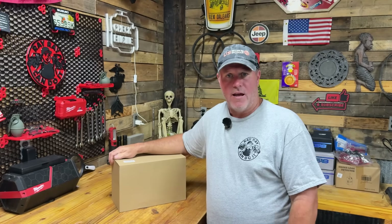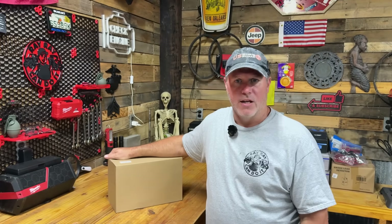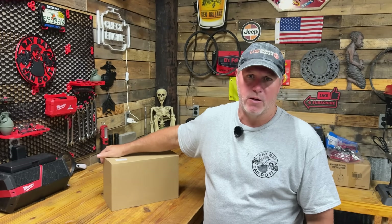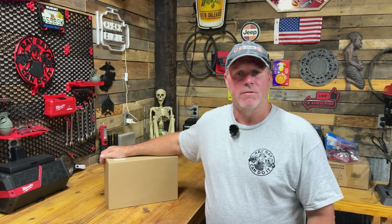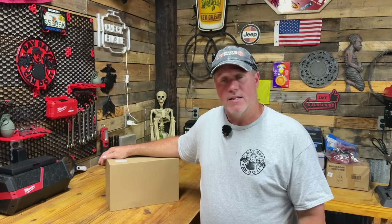So let's go ahead and get this unboxed, see what all we have, get it installed, set up, and see what we got. As you can see, here is the signal that we have right now out in the shop with the door closed. I did the speed test by Ookla, so we will do the same speed test when we're done and we'll see the huge difference. Please like, subscribe, comment — definitely appreciate it — and let's get this done.